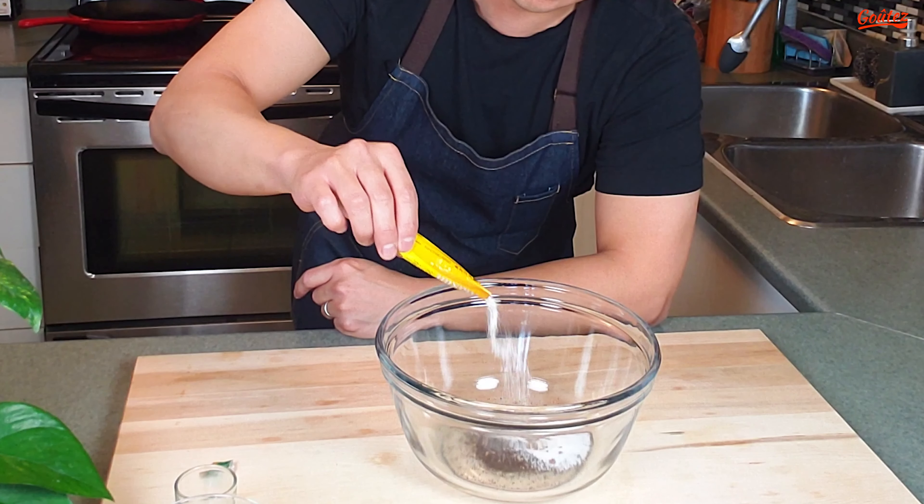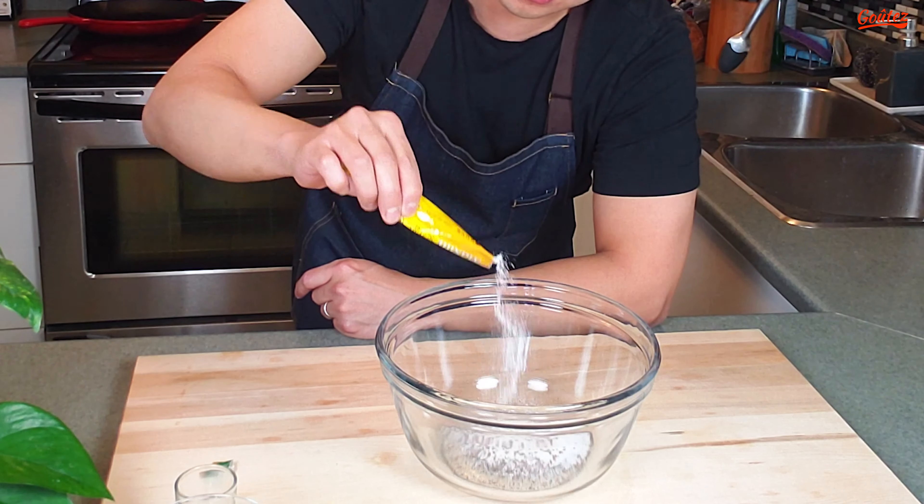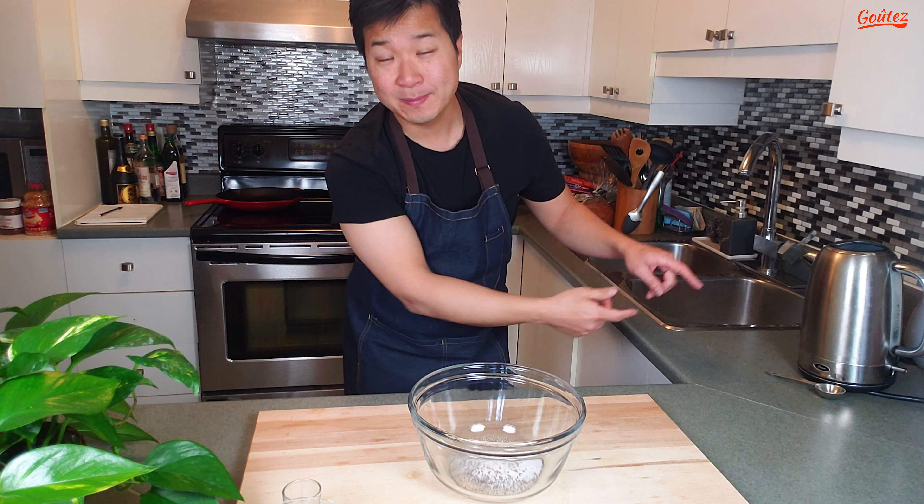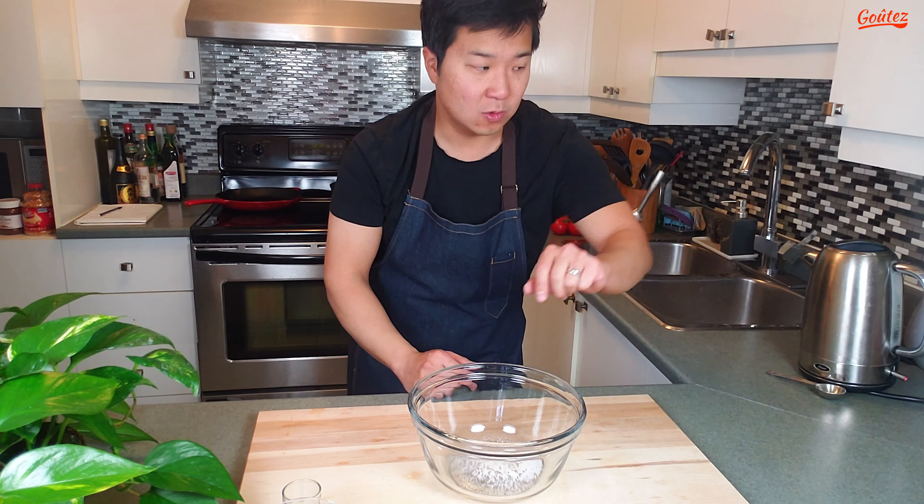We're going to use half a packet of this. This is pretty much coffee and sugar — lots of sugar in there. See all that white coming out? Basically sugar.